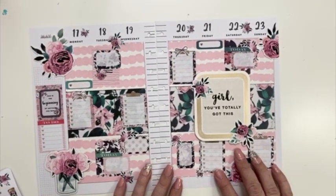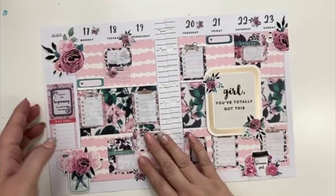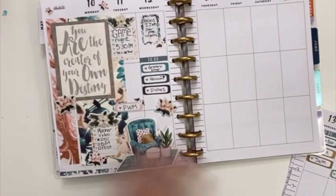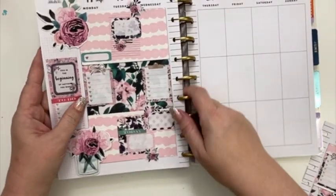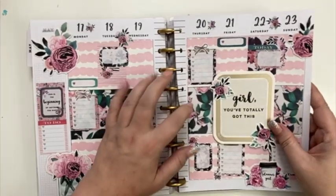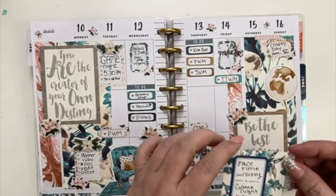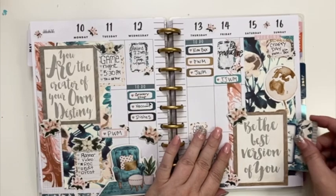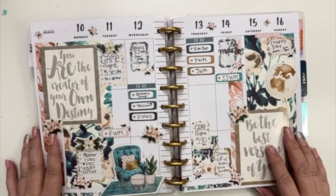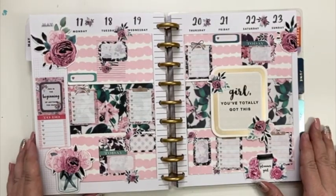All right, so I think we are all done with this one, so let's go ahead and put it in the planner. And I will show you what I did for last week — so this is how last week's turned out. I've got my little thing here with my notes on it and my little to-do list for Saturday. I think it turned out really cute! I hope you guys enjoyed this video and I will see you again next week.